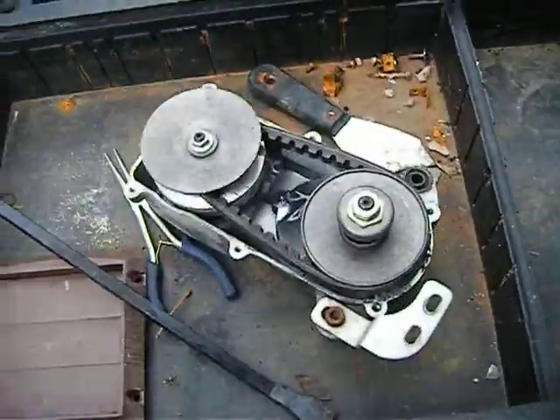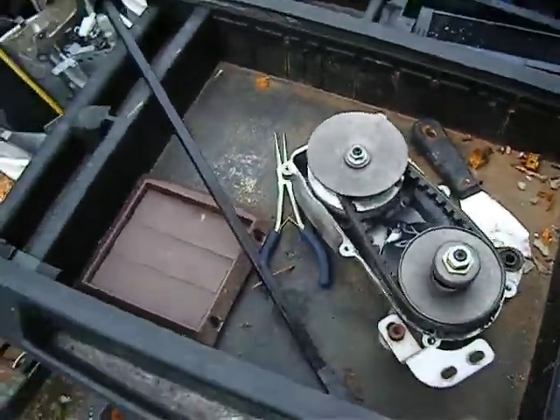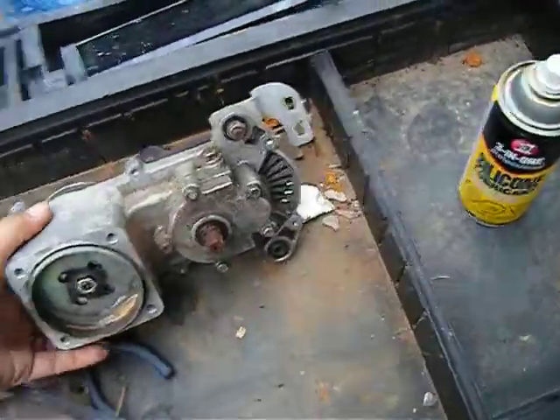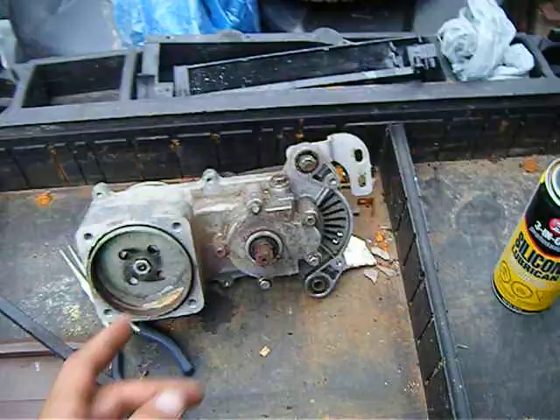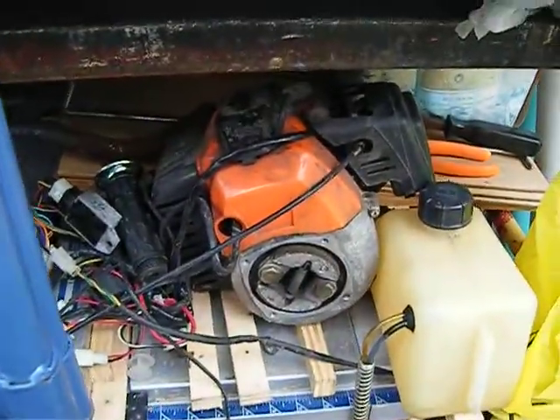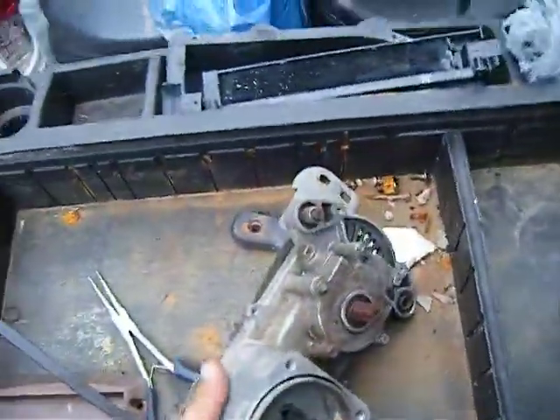I butchered this belt — it might even fit. I want to put a tensioner on it if I can. This piece here is where I took the sprocket off, so I still have the whole housing and it fits onto this motor.